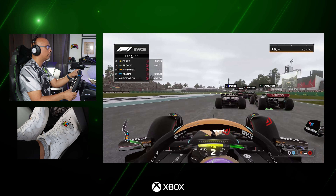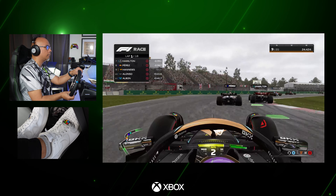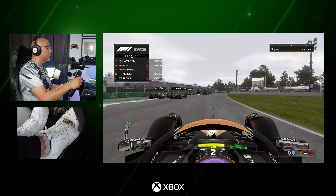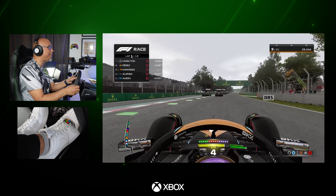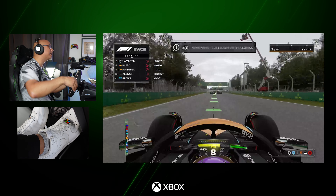So no matter whether you're driving through traffic in Forza Motorsport or trying to outbrake your top opponent in Formula One, the G923 puts you in the actual driving seat.